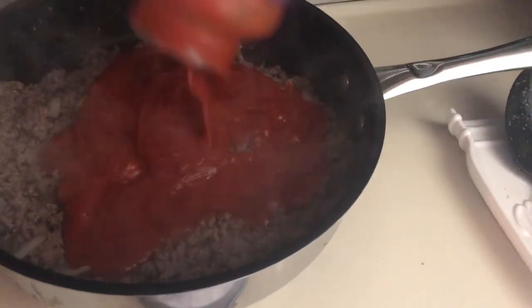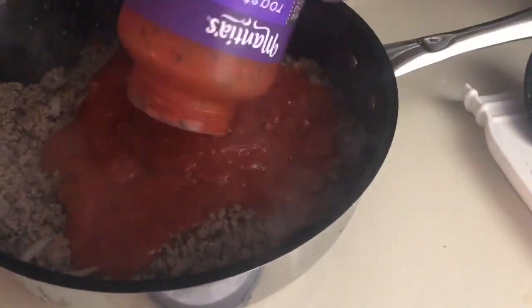Now I'm just going to add and stir in my sauce and turn the temperature down to low, just so it kind of sizzles a little bit before I start to prepare the crock pot.